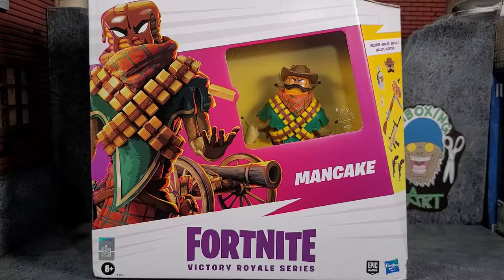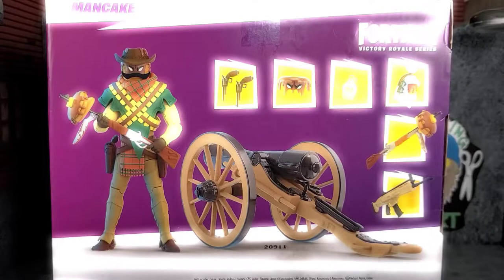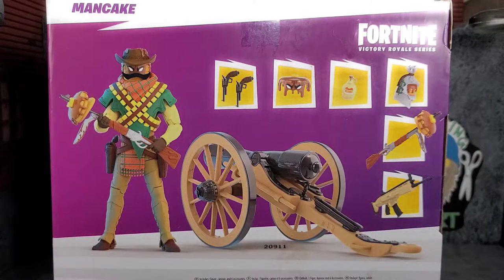Hey everybody, Arthur here with another unboxing video. Today we have the Fortnite Victory Royale Series Deluxe Man Cakes. It comes in this eco-friendly style packaging that looks awesome. On the back of the package it shows the figure, all the accessories and stuff that you get with him. Let's get Man Cakes out of the package.